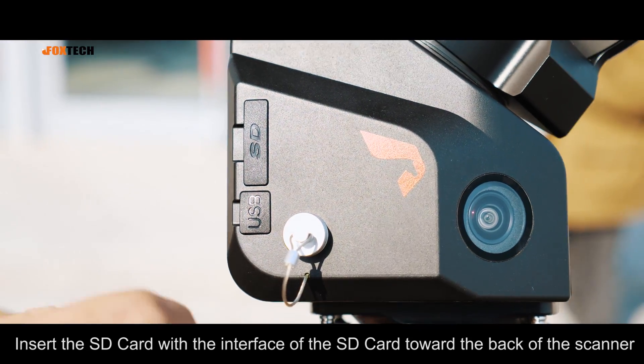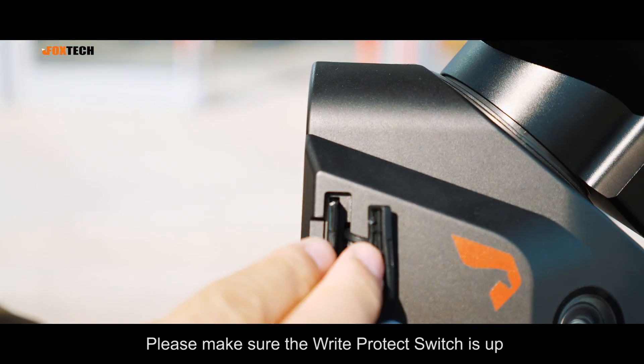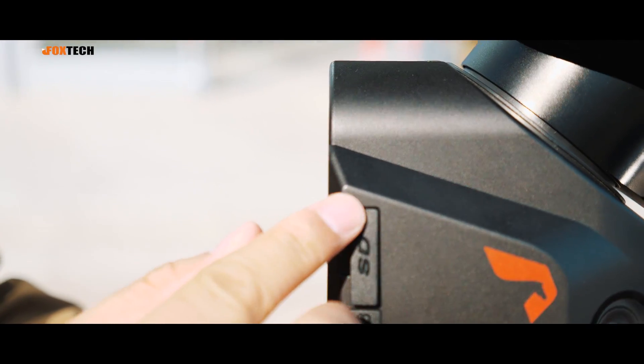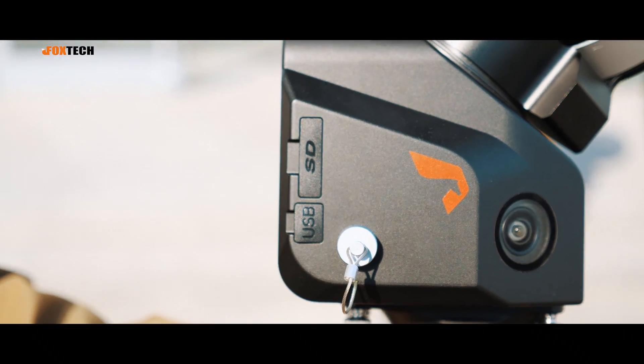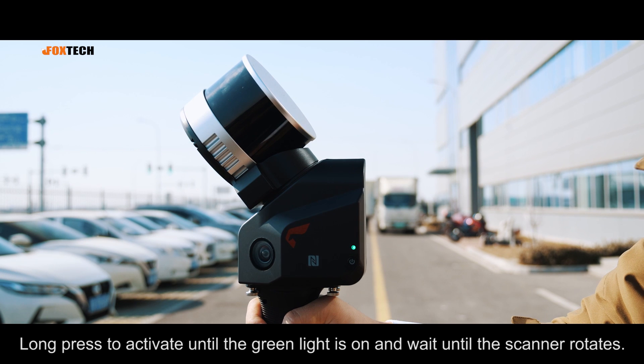Insert the SD card with the interface of the SD card toward the back of the scanner. Please make sure the write protect switch is up. Long press to power on until the green light is on, and wait until the scanner rotates.